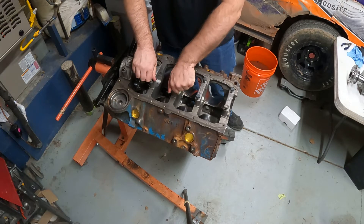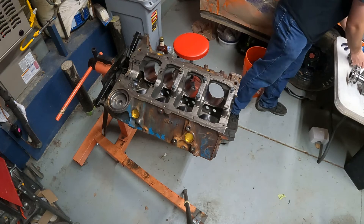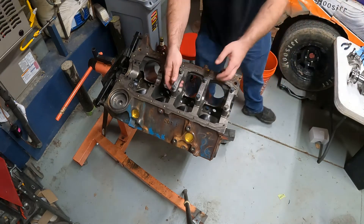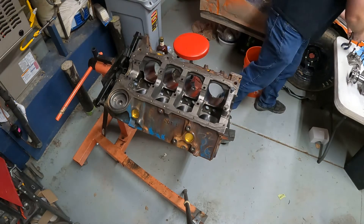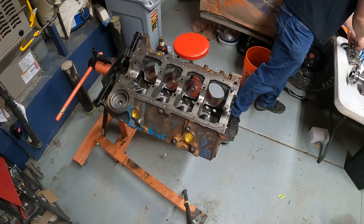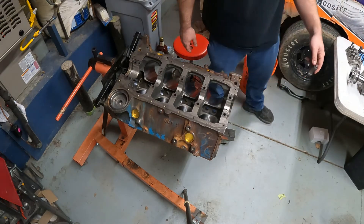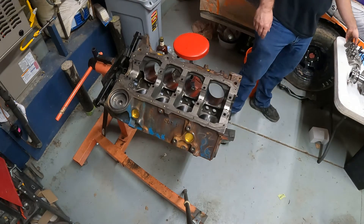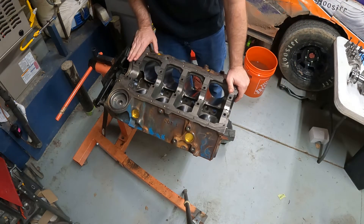Let me get all of my main caps off here and set these over here on the table. Even though they're numbered, I still like to set them in order.